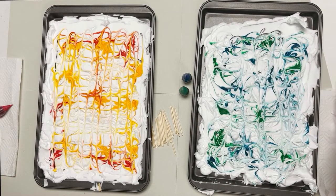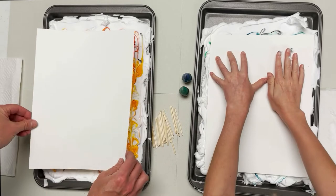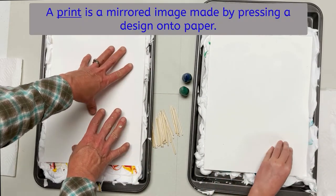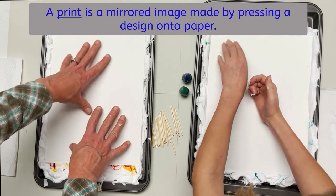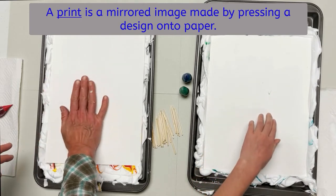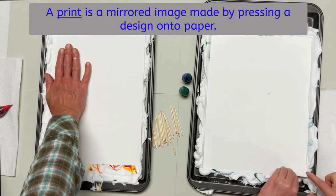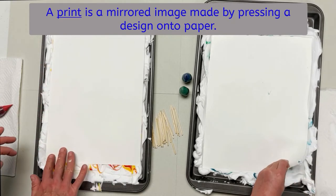Now you're going to take your watercolor piece of paper and you're going to just push it in. We're going to get an impression and make a print onto our paper. Smooth it down evenly — not totally squash it — but with even pressure. You'll still feel some shaving cream underneath it, like a layer of shaving cream.